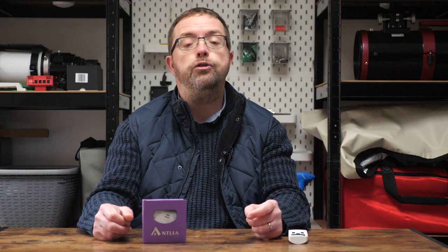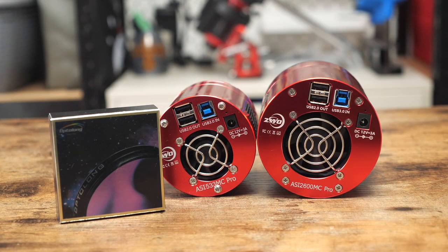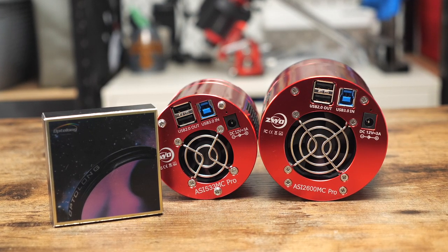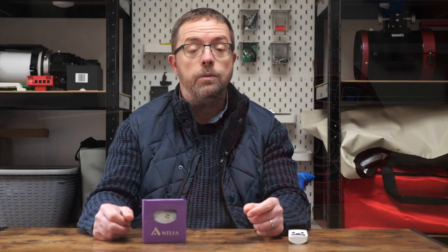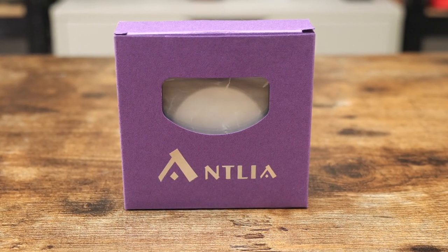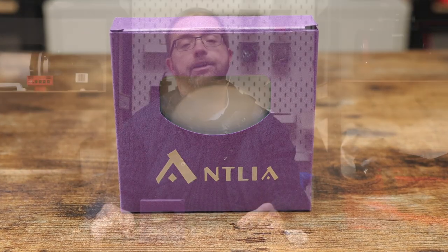I've been on the hunt for a new narrowband filter for my one-shot colour cameras so I can use two rigs at once in my imaging sessions. I'm currently using the ZWO 533MC Pro and the 2600MC Pro, and I usually pair one of these with my Optolong L-Extreme filter which I've been happily using for a couple of years now. I'm always looking for ways to squeeze in more imaging time, and after seeing some favorable reviews on YouTube and other social media, I decided to grab the Antlia ALPT 5nm filter. I was interested in the fact that it had a tighter band pass than my other filters and I wanted to see how much more detail I could tease out of my images.